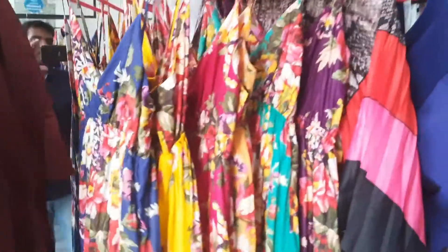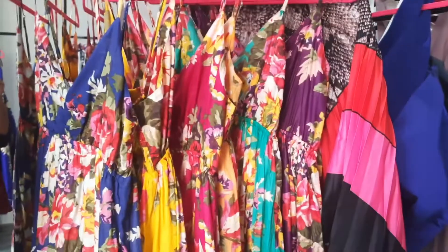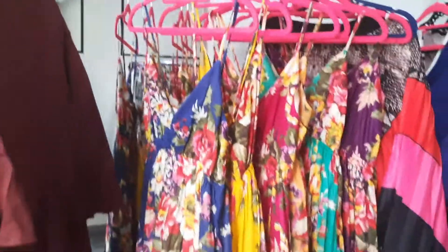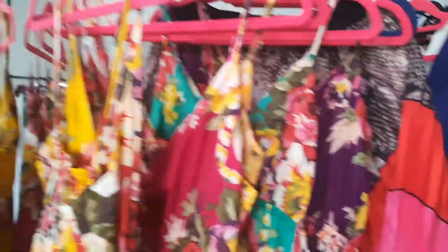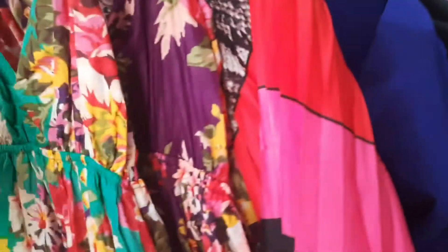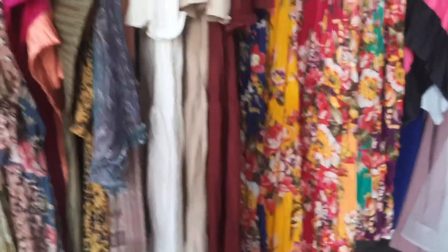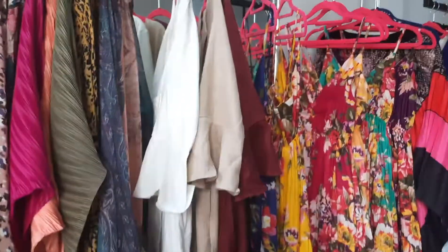And this is the one — see how many colors, all. This one is short, this design. This is short — the back, short, front, like that. There is a long and there is a short.